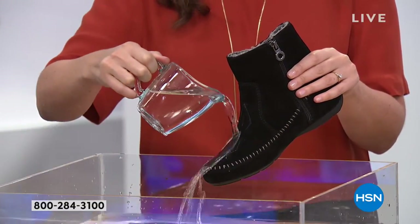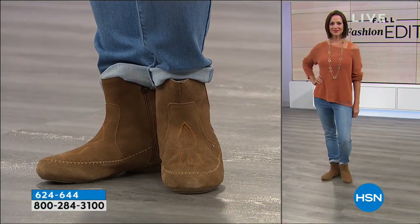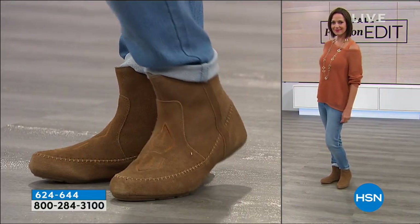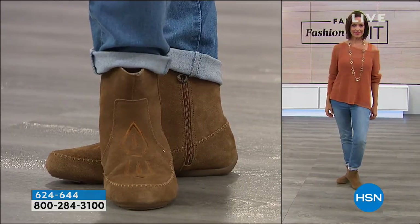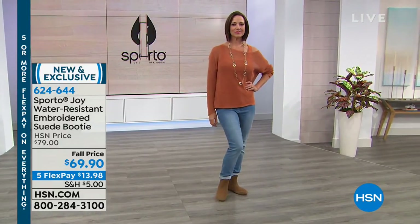You don't have to do anything. I find it really annoying when I buy suede shoes and I have to spray them, and if I miss one spot it's like my world is ending. But that will never happen with Sporto. If you do stomp through the mud or get anything on this shoe, all you have to do is let it dry and brush it off the next morning, and it's like nothing ever happened.